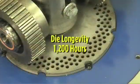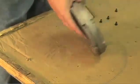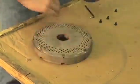Each die has a longevity of 1200 hours under normal running conditions. Each side is expected to run approximately 600 hours before being removed and flipped to run on the opposite side.